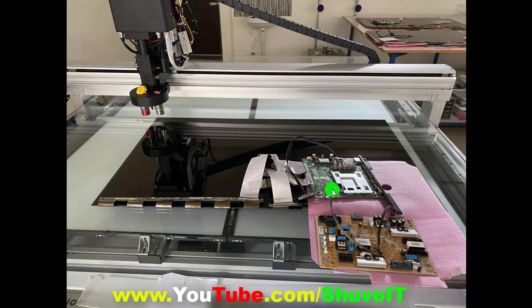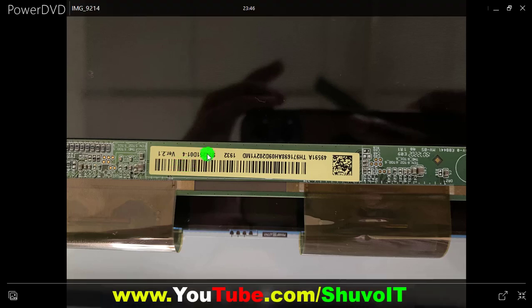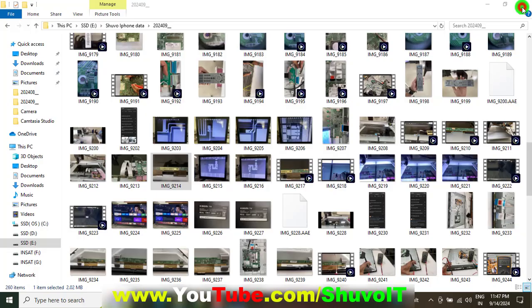I am showing which type of internal problem is creating a continuous restart problem. If the panel has an internal short circuit, the TV symptoms include continuous restart — power on and off continuously — and sometimes no picture and no backlight boosting. This panel version covers 43-inch, 55-inch, and 65-inch sizes.